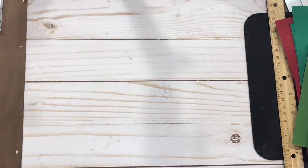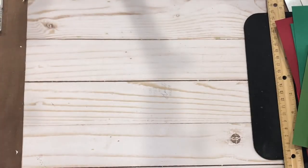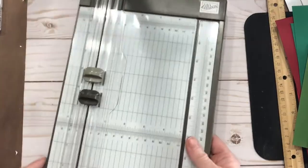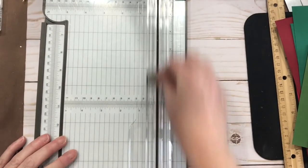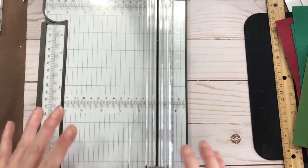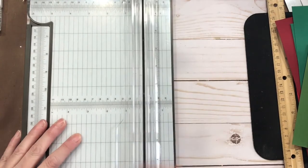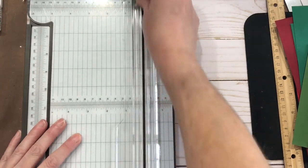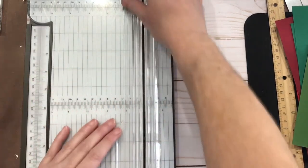If you don't have a scoreboard, you can also use your paper trimmer. Most paper trimmers — let me use my newest Stampin' Up one because it still has a score blade on it. I usually take the score blade off my trimmer because it drives me nuts. I tend to use the same amount of pressure as the cutting blade and wind up cutting the paper.